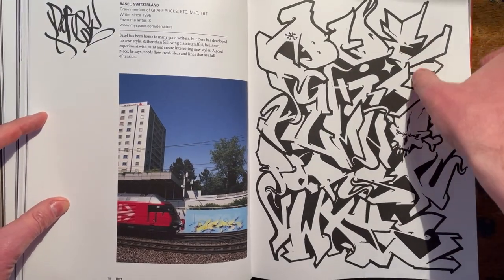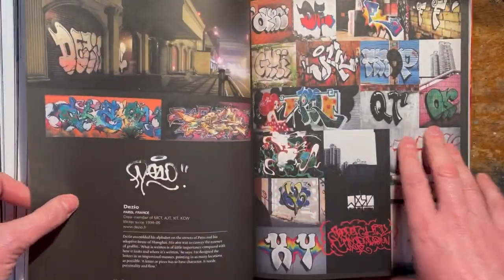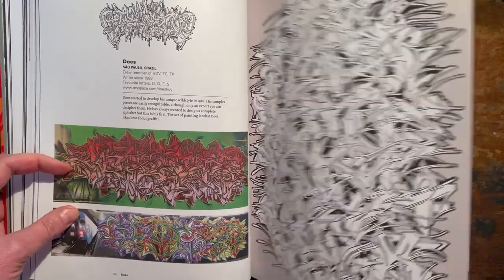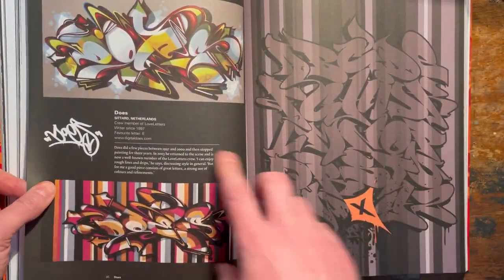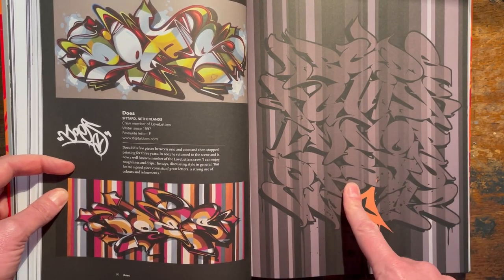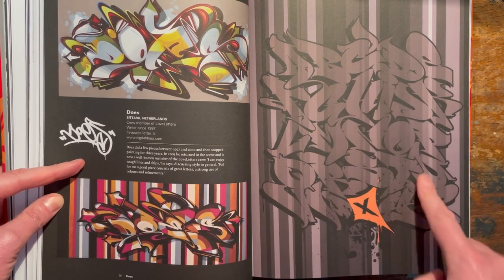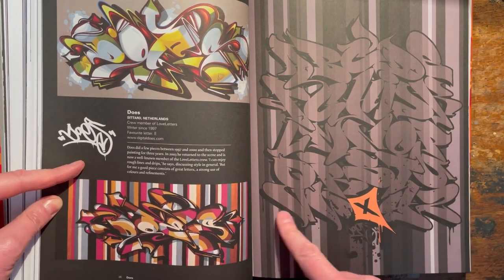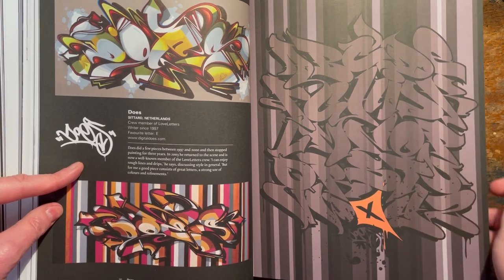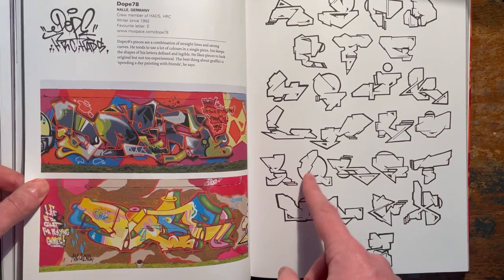Oh, look at that E - it's a nasty E. Quality. Sorry if I'm flipping through too fast. The legendary Does - obviously. I mean, look at those letters. How much funk can you get into a letter? Loads - look at that. Oh, they almost want to jump off the page, don't they. Love this guy as well - Dope 78.